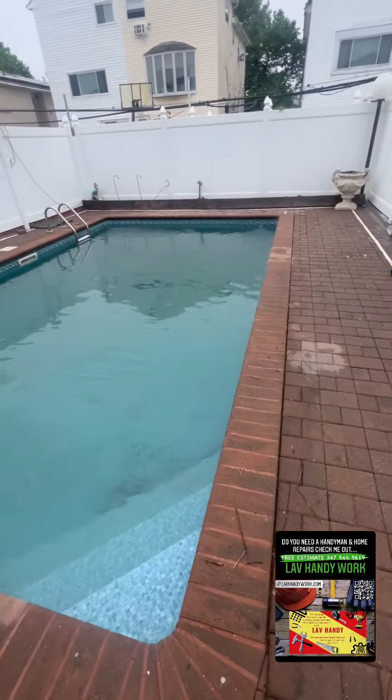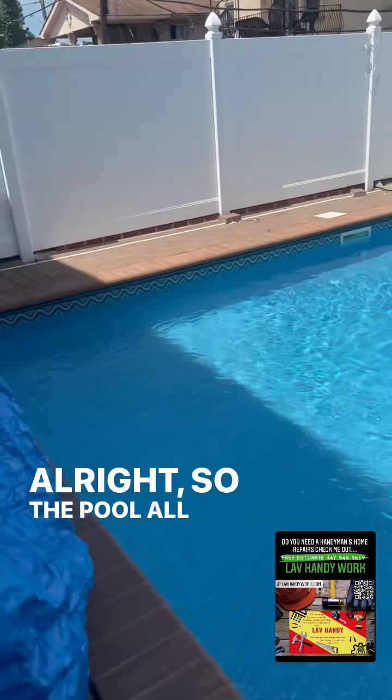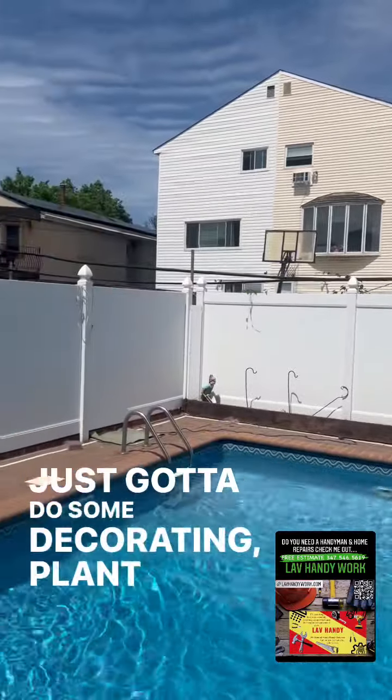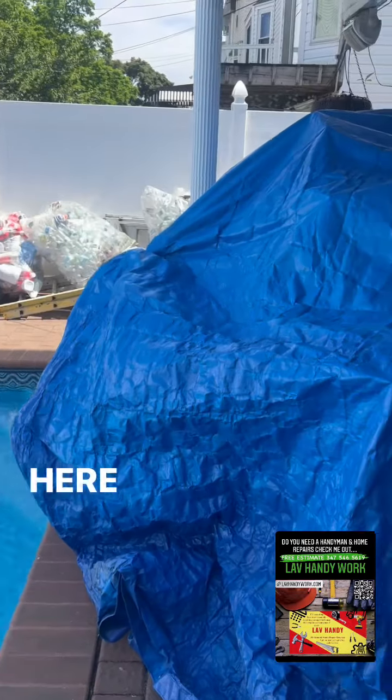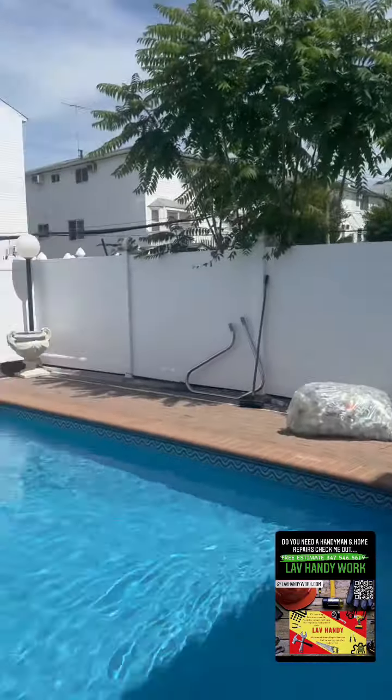Cleaning up this pool. Alright, so the pool is all cleaned up. Just gotta do some decorating, plant some flowers. Here from last year, we're gonna be putting them out, redecorating.